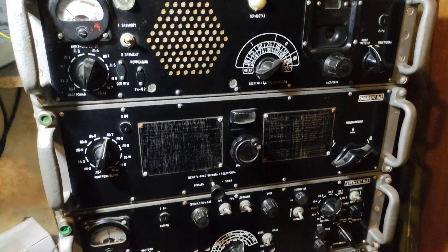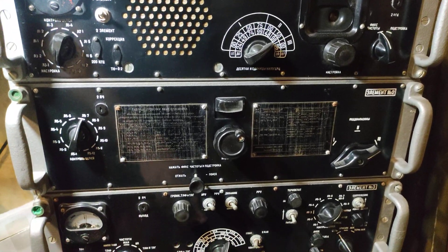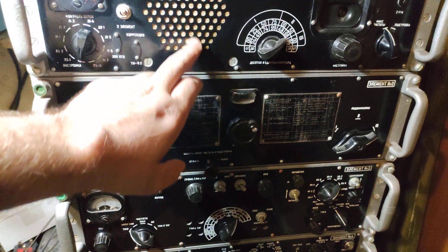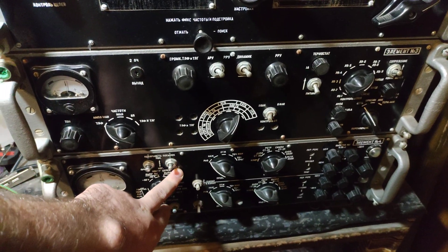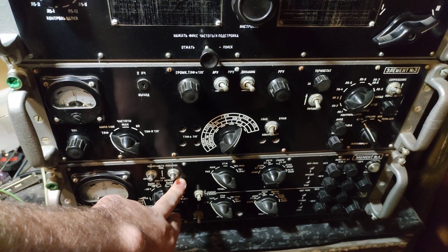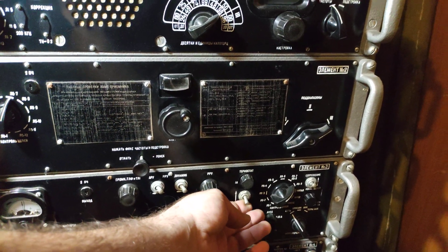So let's start switching on. This three parts is the radio receiver and this bottom part is the RTTY decoder. Let's start the power supply.